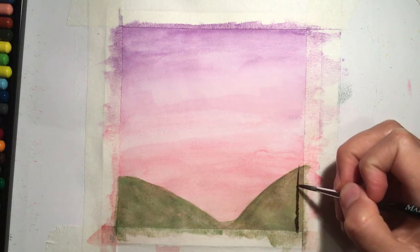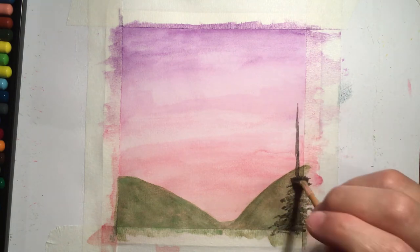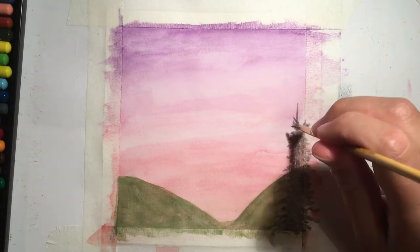For the trees I started with a black color and just did a straight line where I wanted the main trunk of the tree to be.